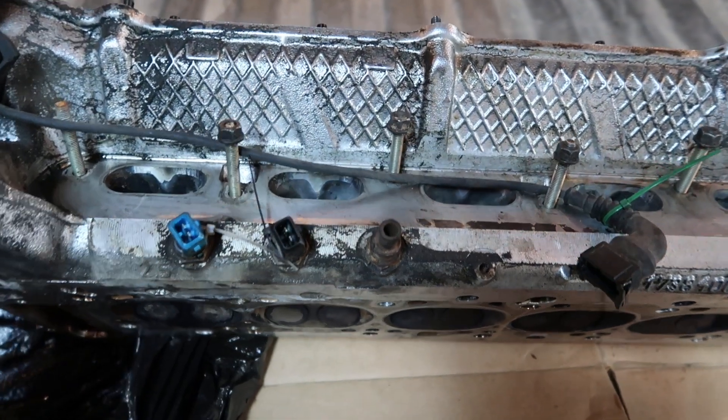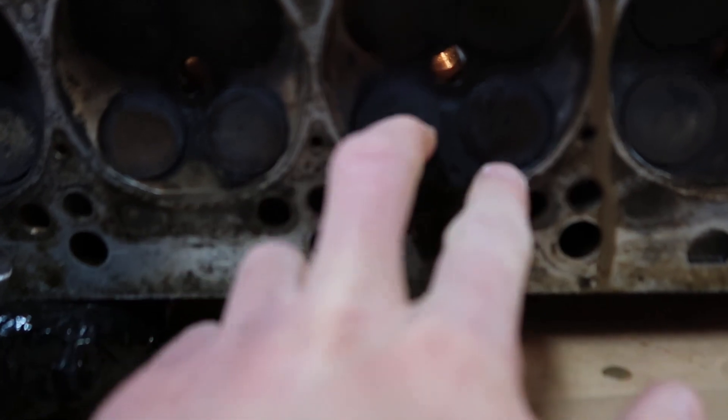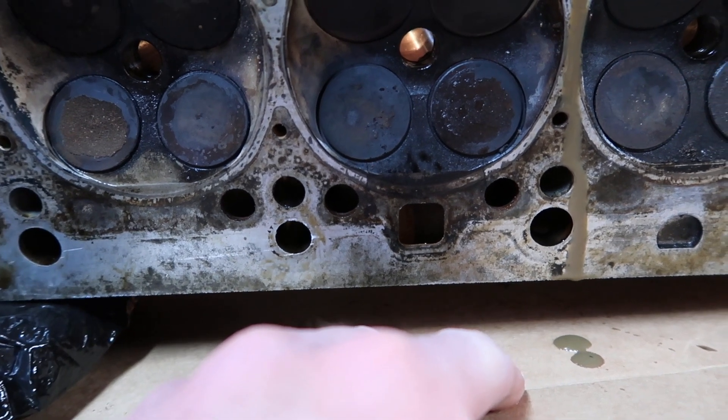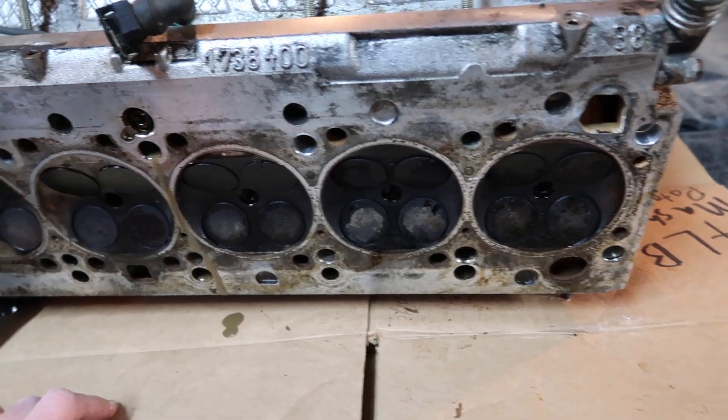I didn't even ask Scott if the head he has for me has all the valves and everything in it, so I'm just keeping this for right now. If worse comes to worst, we might have to replace these two valves because I'm not sure if that would have damaged the top of the valves or not — we're going to find out, I suppose. The valves can definitely be cleaned up. As long as none of them are bent, I think we'll be all right.